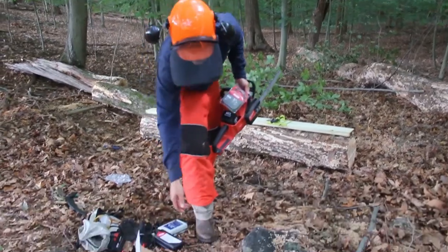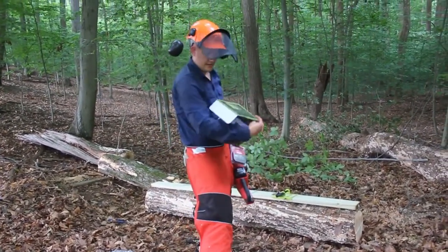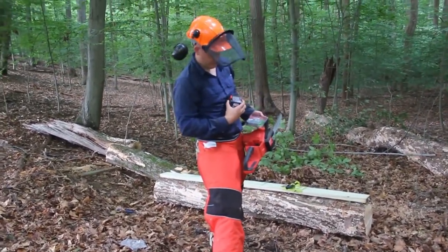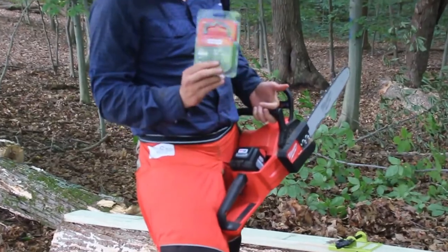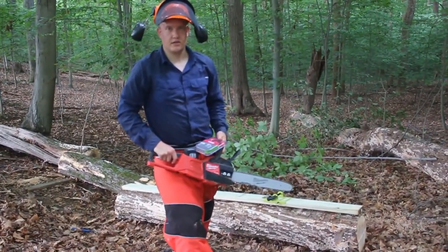We have a timber tough lumber cutting guide, an electric chainsaw, new fully charged batteries, and a new Oregon chain. So we'll replace the chain, get this thing set up, and we'll show you how it goes.